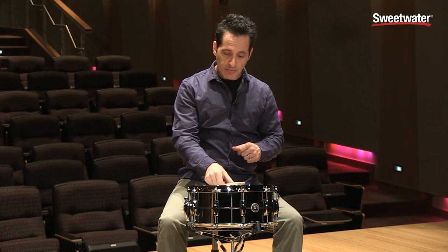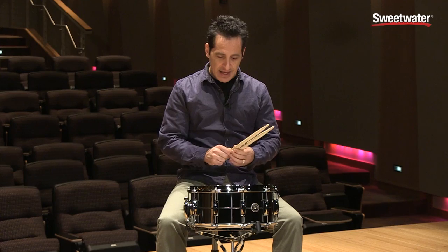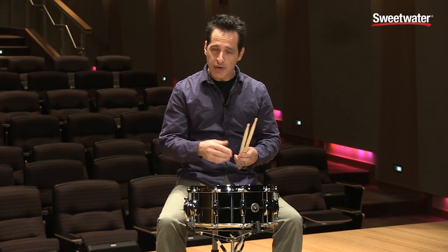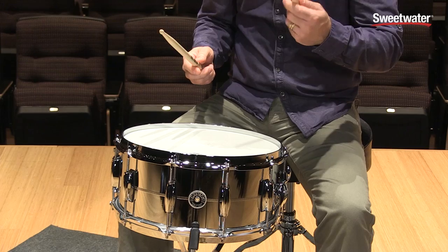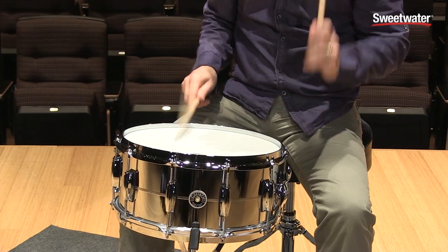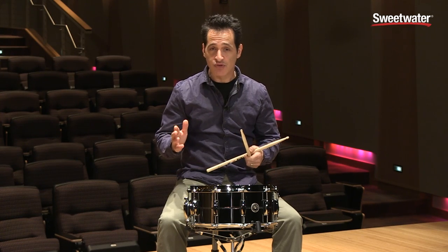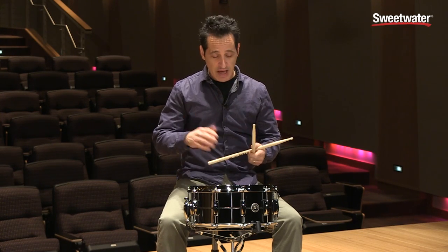This is a really versatile drum. You get a nice high crack — I have it pitched up really high right now and it just feels really good, great rebound in the hands, and a nice crack. That rim shot will cut through any mix for sure — live, studio, doesn't matter where you are.